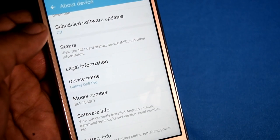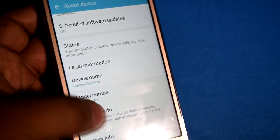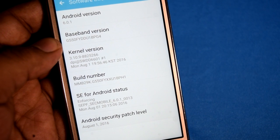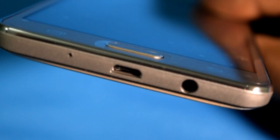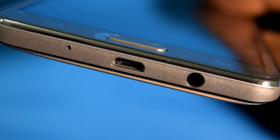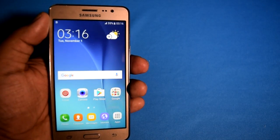Near the micro USB port we have a 3.5 mm headset jack. For those who want to see the About Device section, here it is. The weight of the smartphone is 150 grams and it has a thickness of 8.5 mm as mentioned on the box, and the Samsung Galaxy On5 Pro has a 720p display.